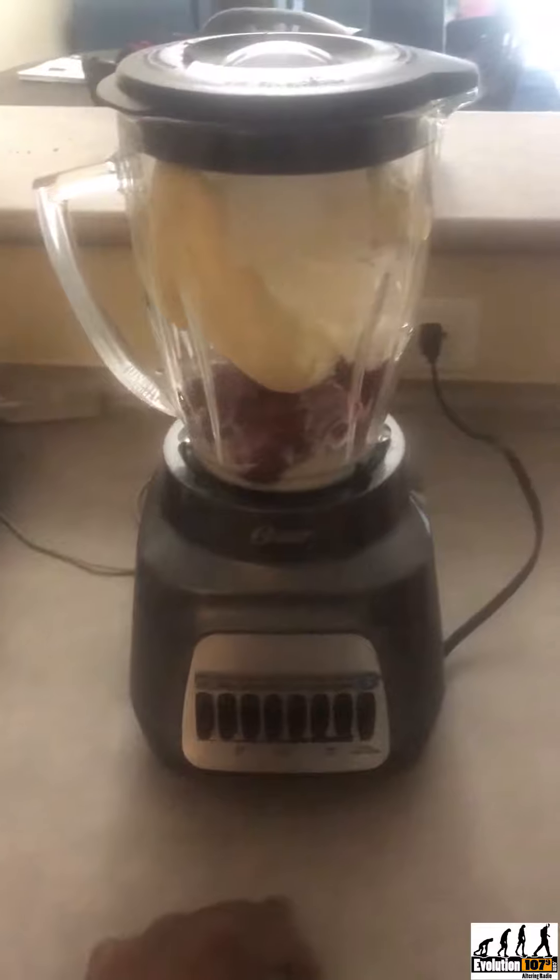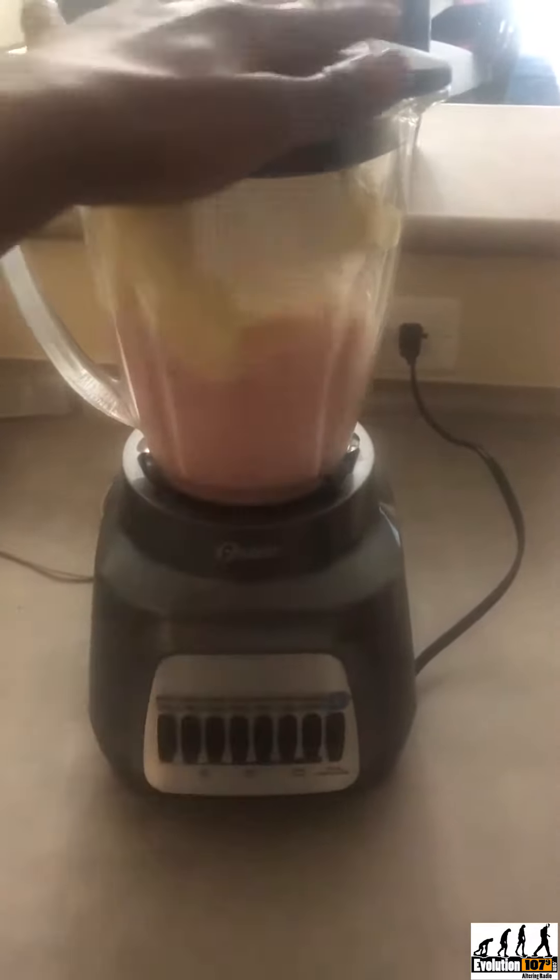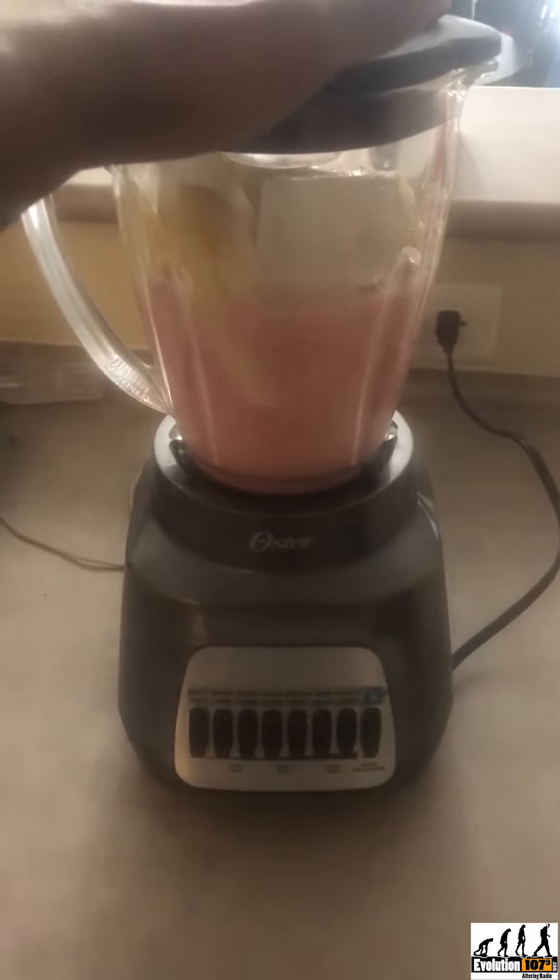We all live extremely busy lives, and most times we always skip breakfast. But I never leave home without my strawberry and banana smoothie, and here's how I make mine. I add strawberries, banana, ice cubes, any type of milk, and you could add Greek yogurt if you've got some, but no worries if you don't.